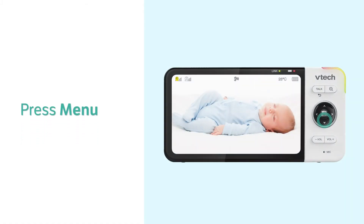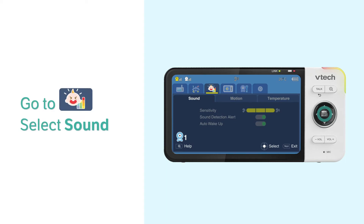To adjust the sound sensitivity level, go to the Detection menu and select Sound.